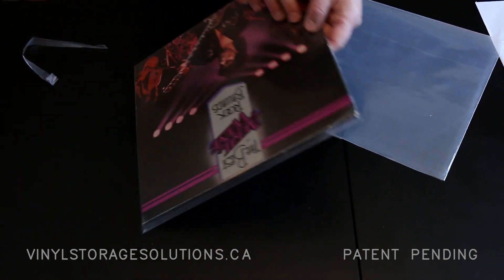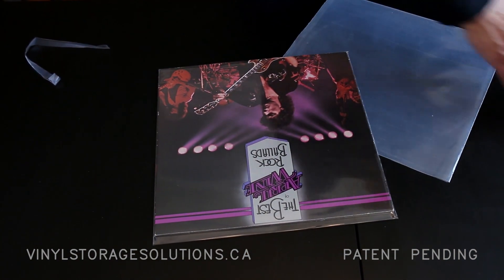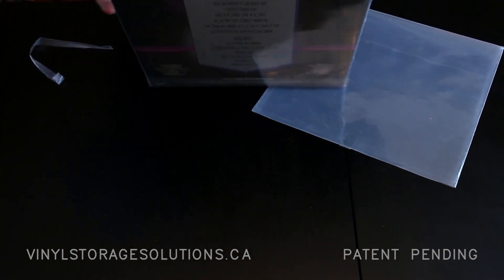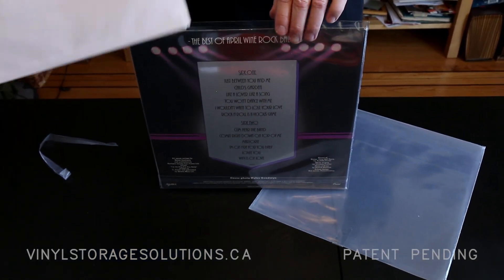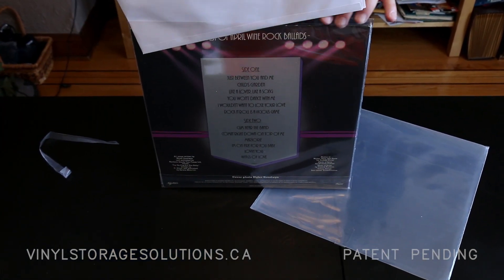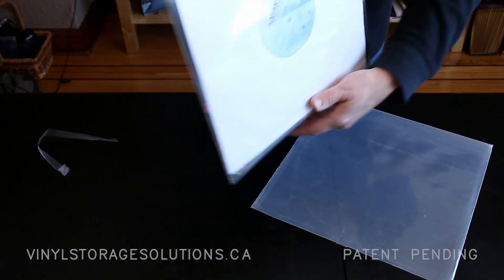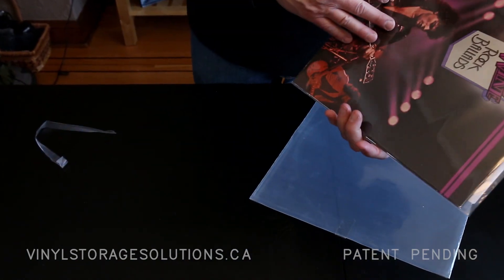Seal it. Look how beautiful it looks. Then I take my record — I always turn it 45 degrees to protect it from falling out — and now I store my album.